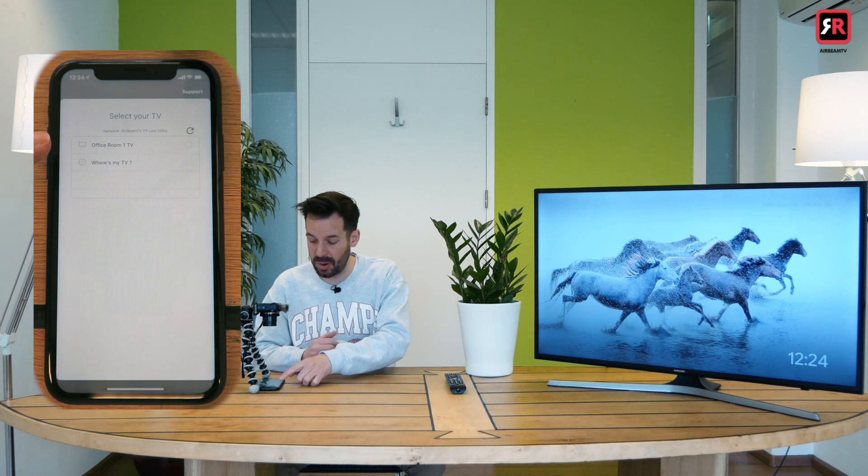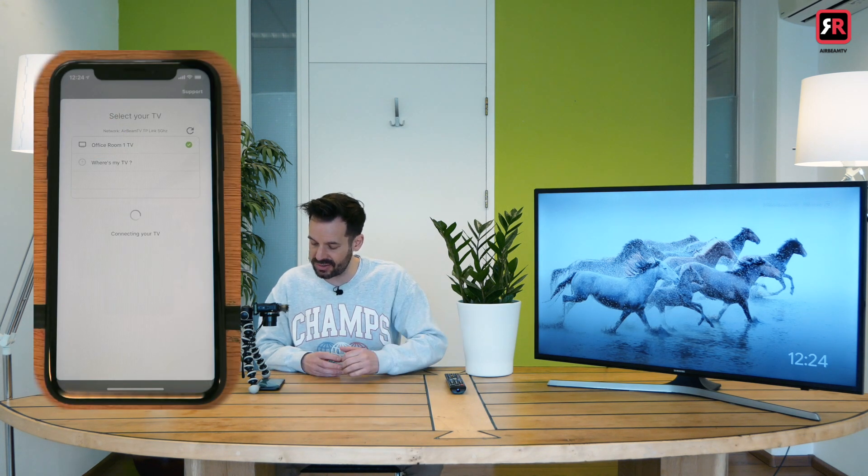This TV has popped up here — 'Office Room One TV.' It should automatically detect your Chromecast if you're connected to the same network. All you need to do is click that, and now it's connecting to the TV.